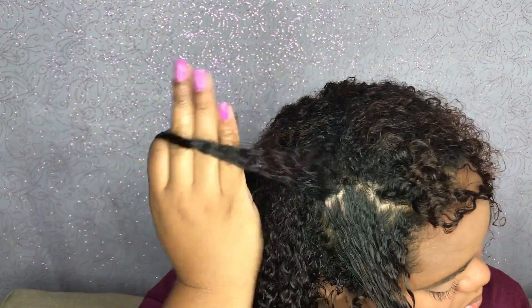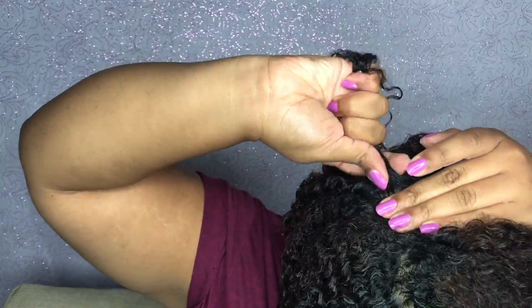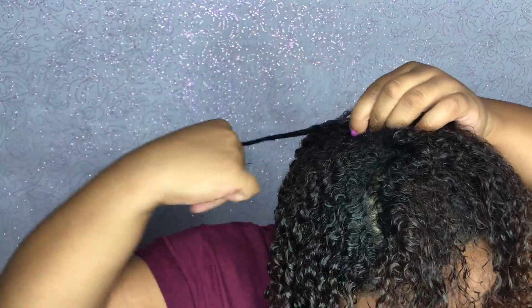After I grab the section of hair that I want to begin my coil on, I just simply grab a spot at the beginning and continue to twirl around and around my fingers until I get to the end, where I make sure I have smoothed it down all the way.